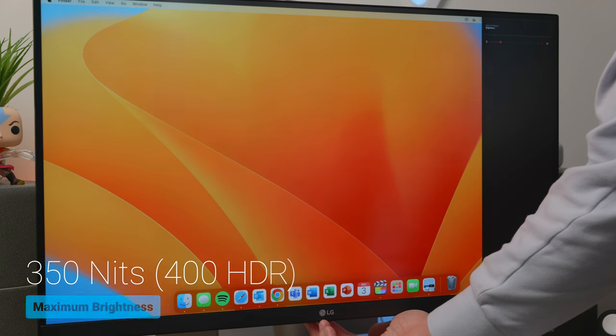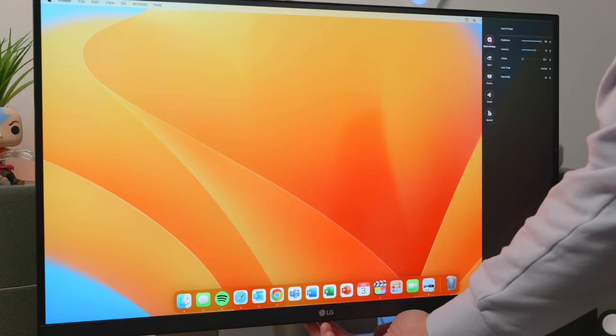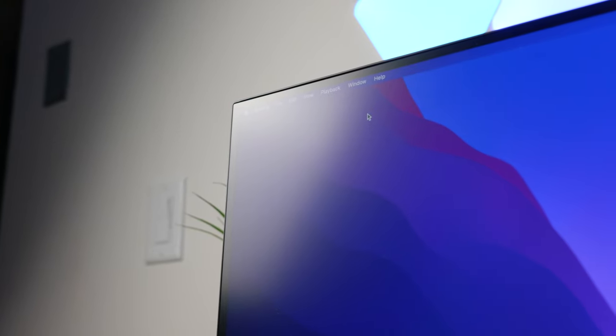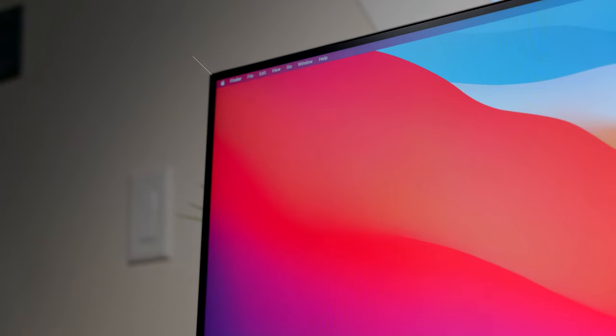This monitor has a max brightness of 350 nits, which can be extended to 400 nits of peak brightness with HDR content. The 350 nits should be fine for most desk setups unless your monitor is right next to a window on a bright sunny day. I personally leave my brightness at 50% and rarely go above 60–70%. To help with glare, the monitor also has a 3H anti-glare coating to reduce glare from external light sources, which does a nice job softening glares without taking away from the clarity of the display.